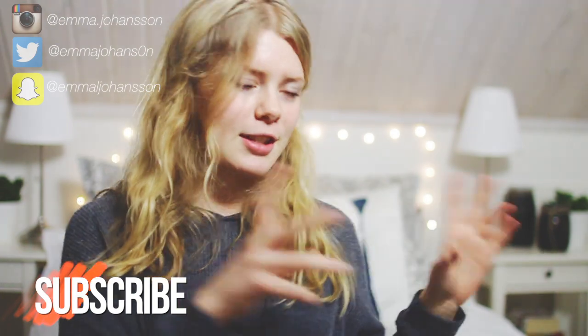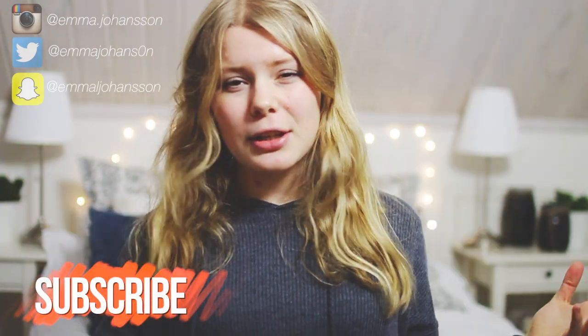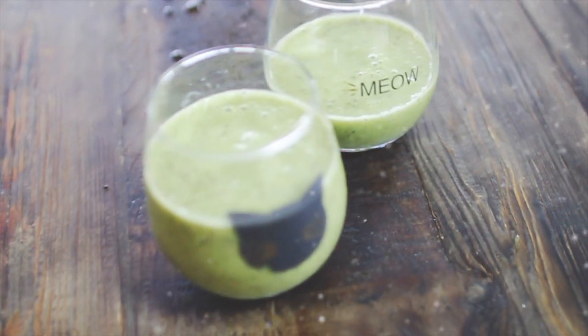Let me know down below in the comments if you want me to make this into a series — like my top four vegan lunches, top four vegan dinners, and so on. Subscribe to my channel! When going vegan it is extremely important to eat right. You can no longer skip breakfast, and a salad definitely isn't a meal. Today I'm going to show you my go-to favorite vegan breakfasts, so let's get started.